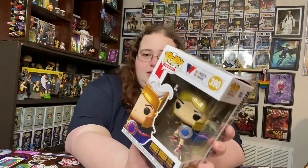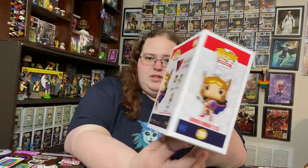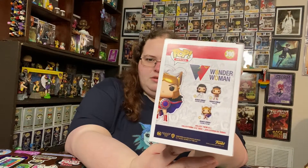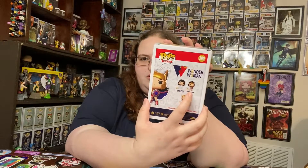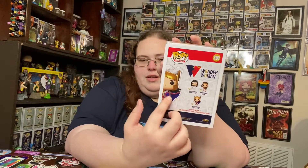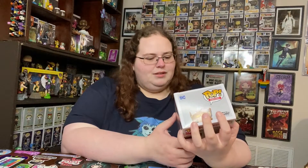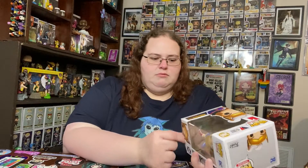This is Wonder Woman: Challenge of the Gods — an amazing storyline for Wonder Woman, freaking awesome. They did put those two — the golden age and the ultra mod — on the front, and I guess they're adding to the box as they go along. This is the Wonder Woman 80th anniversary. Let's go ahead and get this out.